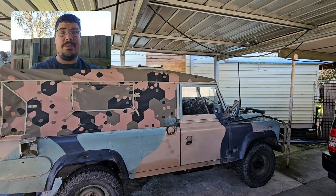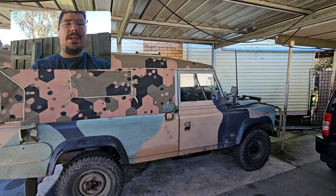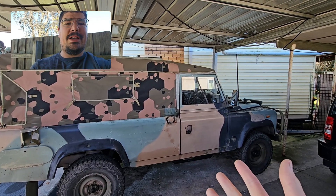Welcome to another Land Rover video. Today we're going to talk about the drivetrain, namely the center differential and the role that plays in things.